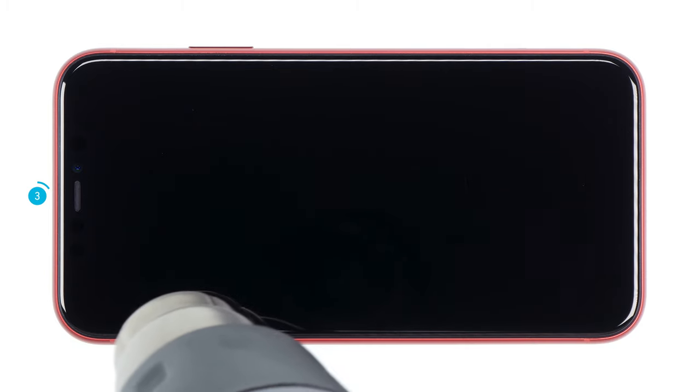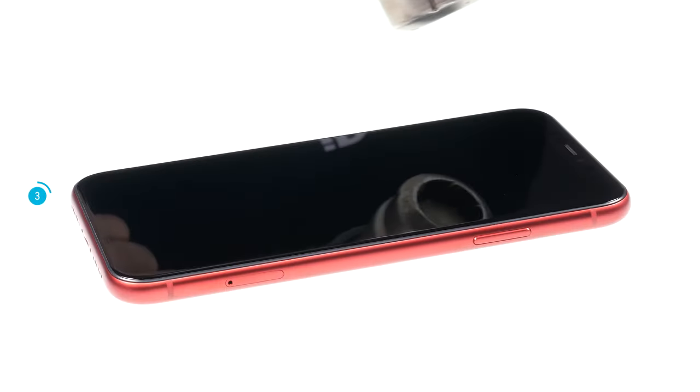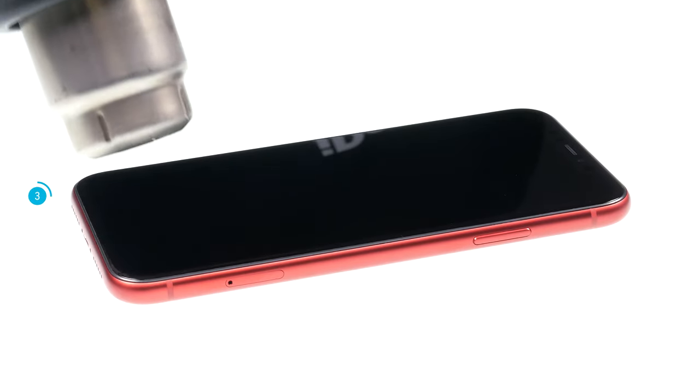Heat the edges of the display to about 60 degrees Celsius. Take care not to overheat the device. As a rule of thumb, always heat the device only so far that you can still touch the heated area with your hand. Heating softens the glue a little bit and lets you remove the display.